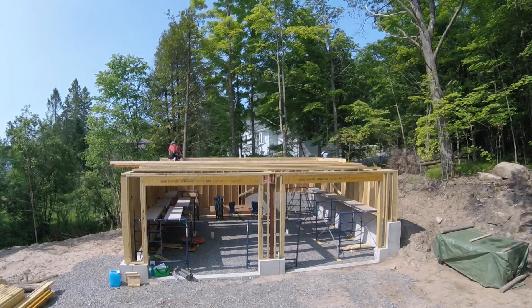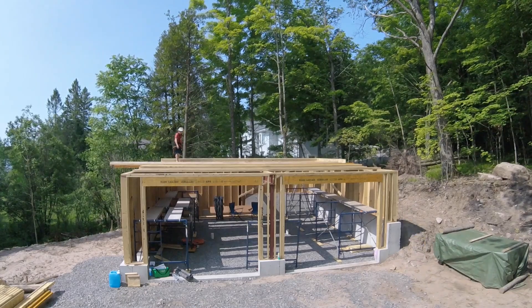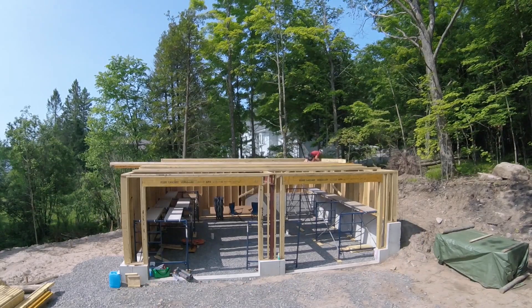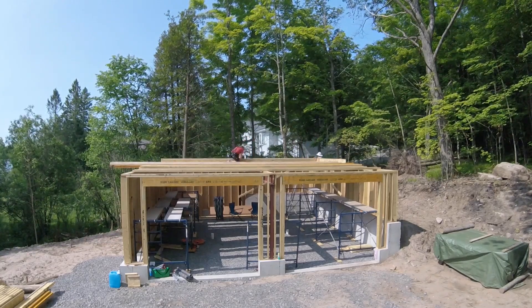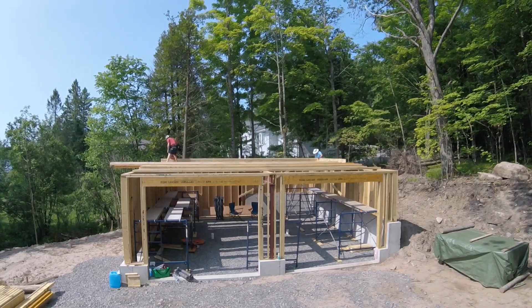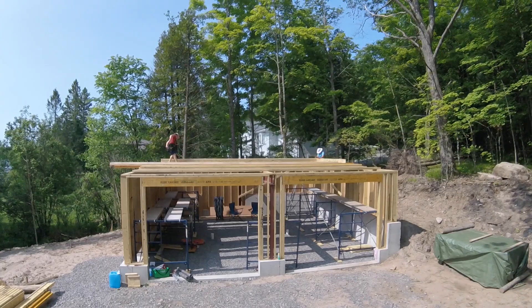Now that we have all the joists on top of the walls — thanks to Bob who did all the heavy lifting — it's a matter of nailing them to the layout lines. The nice thing about the I-joists is that when they lay flat they actually make a nice platform that allows me to walk across from end to end. The joists are nailed at each end along with the middle where it crosses the steel beam. Once we get going we hit a bit of a rhythm and just continue to stand up each joist, set on the layout marks, nail it off, and then repeat.